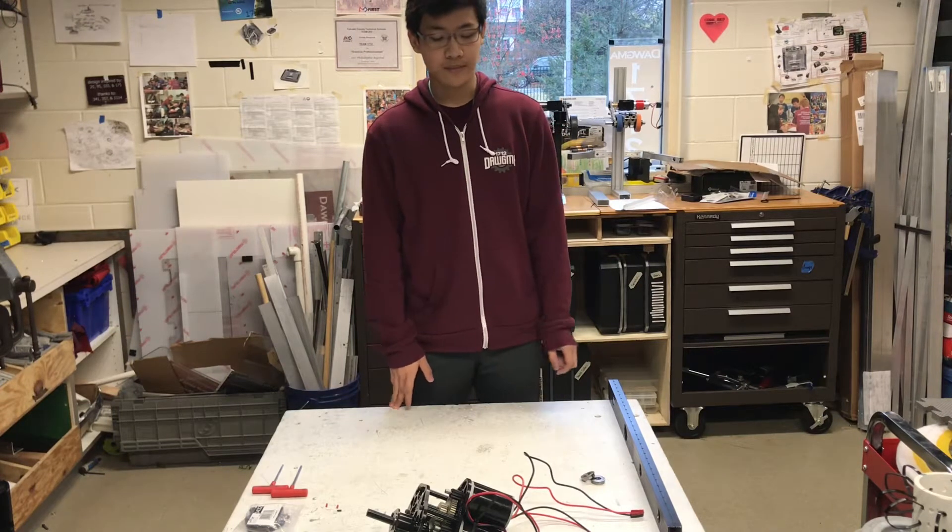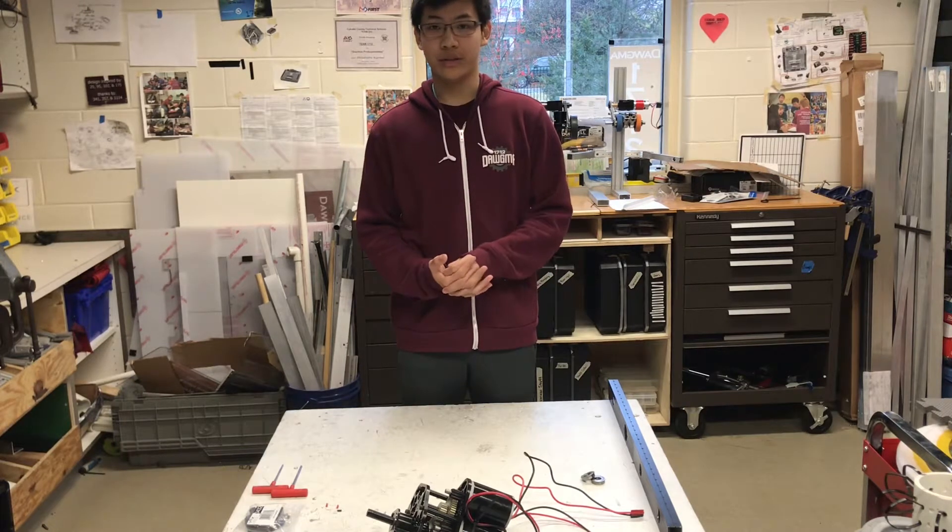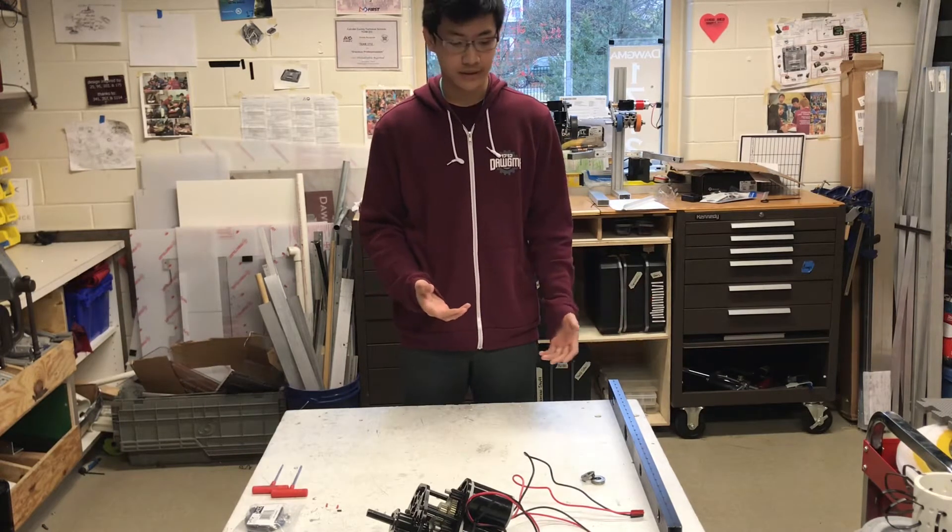Hi, my name is Nathaniel. I'm from Team 1712 and we got a request to talk and show about how we assemble our Versa chassis.